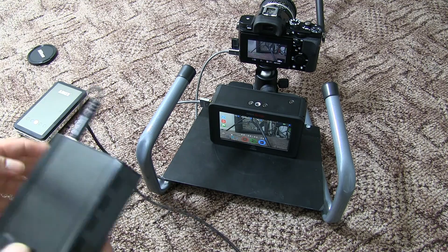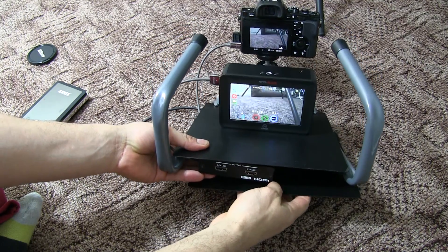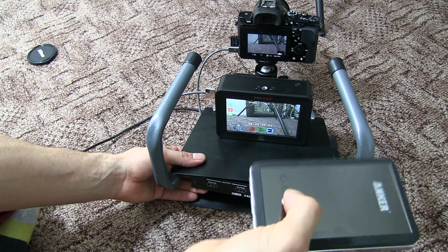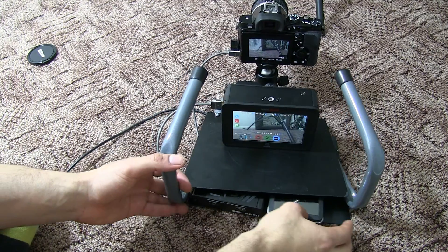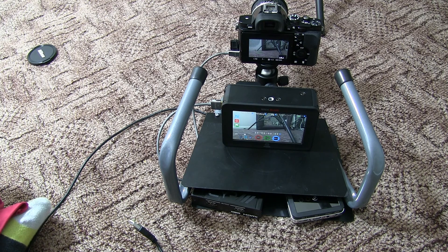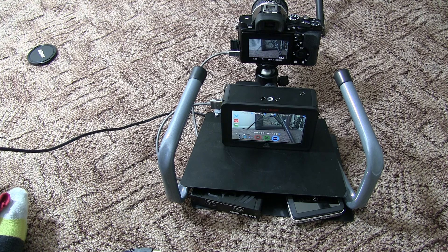My next challenge — it's not exactly a challenge — is to literally slip the downscaler underneath here and connect it back on. I also have a power bank that will supply a 5V output to the downscaler. If all of this works out, it'd be a really small and compact way to record 4K from the camera into the Ninja Blade. I also think I need a couple more shorter cables, which I'll probably order from eBay.